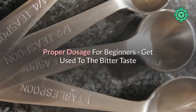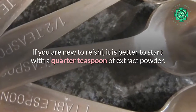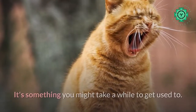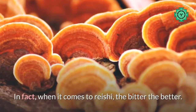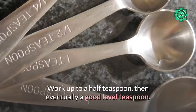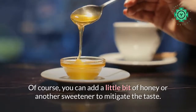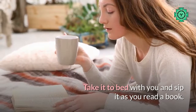Proper dosage for beginners — get used to the bitter taste. If you are new to Rishi, it is better to start with a quarter teaspoon of extract powder. Rishi tastes quite bitter; it's something you might take a while to get used to. It's worth it though — I urge you to learn to embrace that bitter flavor. When it comes to Rishi, the bitter the better. Work up to a half teaspoon, then eventually a good level teaspoon. You can add a little bit of honey or another sweetener to mitigate the taste.